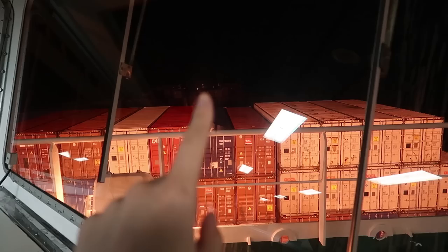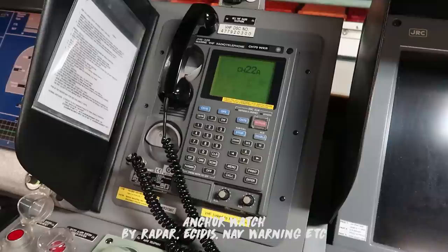Don't forget to show the anchor ball and signal — anchor light. During anchor watches, the crew have to check the weather and sea conditions.